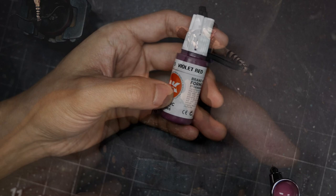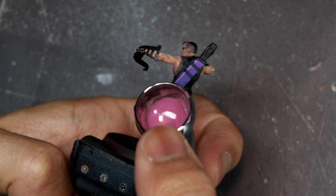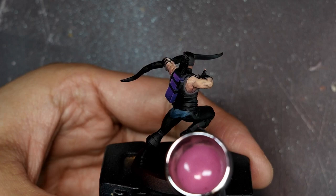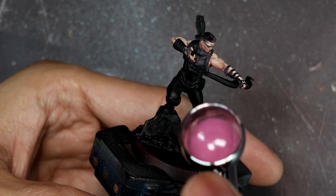Finally I'll go back in with Violet Red, looking to add a bit of rosiness in areas like the cheeks, under the armpits, and the elbows. The goal is to add a bit of warmth and saturation into that shadow tone. You can see it's just a lot of small incremental layers, very slowly building up those glazes.